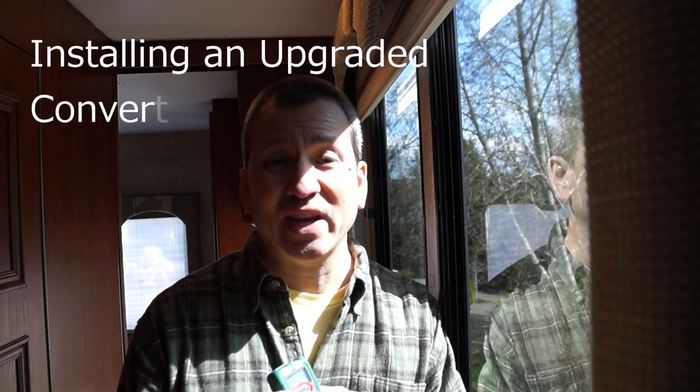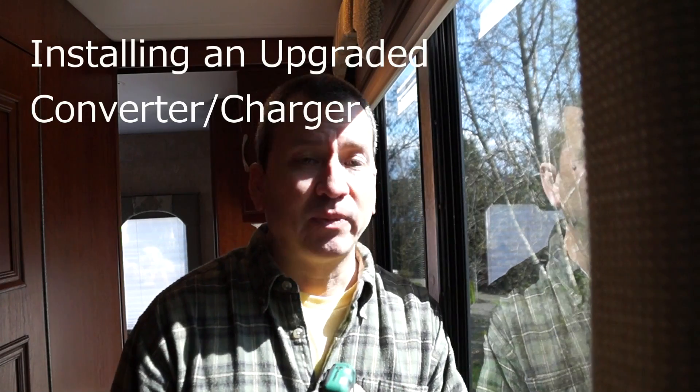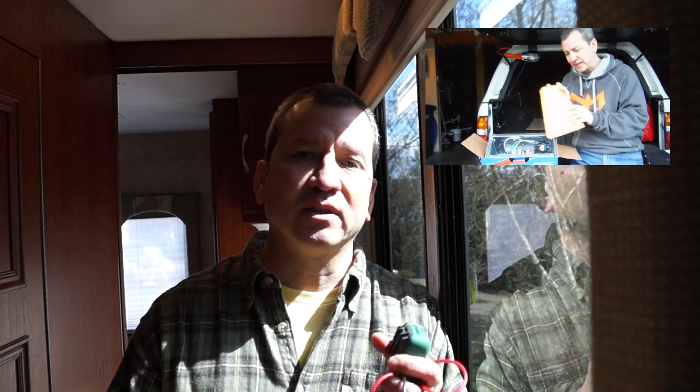The sun is finally out on a weekend. First day of spring was a little while back, but you wouldn't know it because it's been raining around here. I've been waiting for a nice sunny day on the weekend to install my converter charger that I picked up a while back. I need a little bit of light coming in the window so I can see what I'm doing, because I'm going to have to disconnect all the power from the RV while I do it.